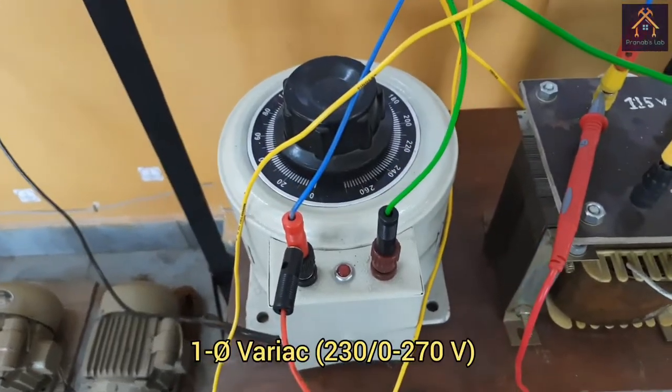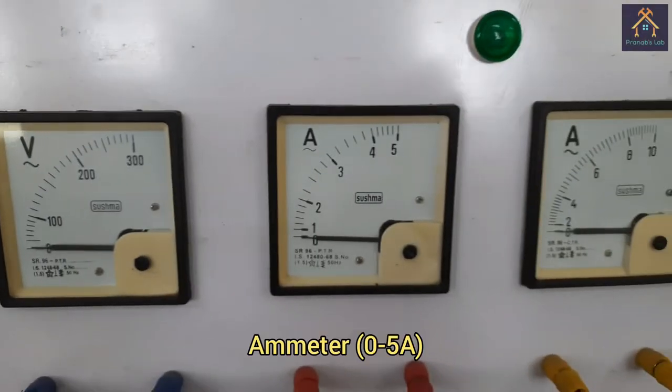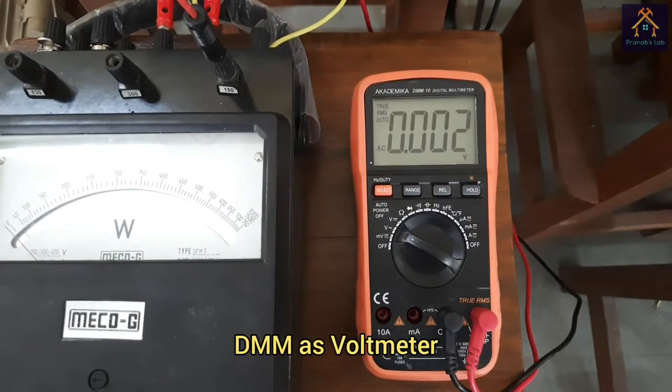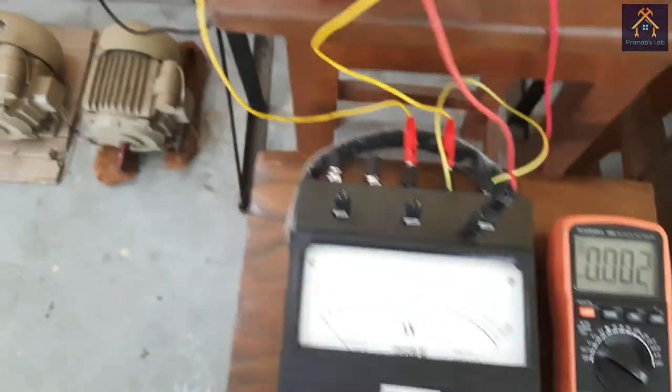For performing the experiment, we need a single phase variac, a voltmeter for measuring the open circuit voltage, an ammeter for measuring the no load current, a wattmeter for measuring the no load power taken by the transformer, and a digital multimeter used as a voltmeter for measuring the voltage across the low voltage side of the transformer.